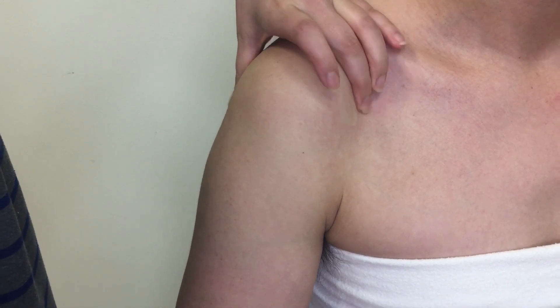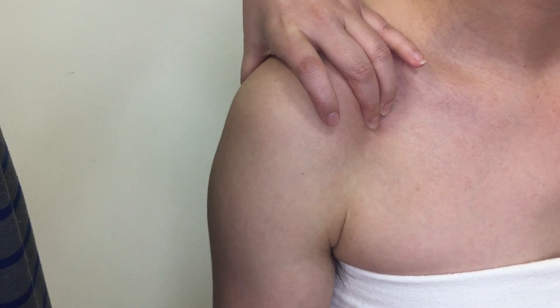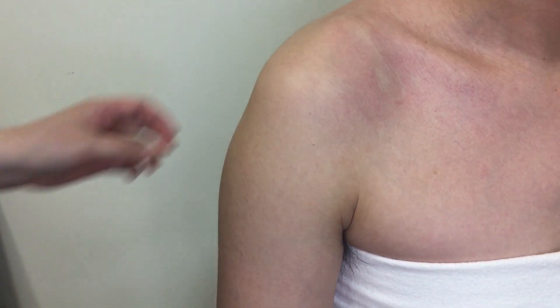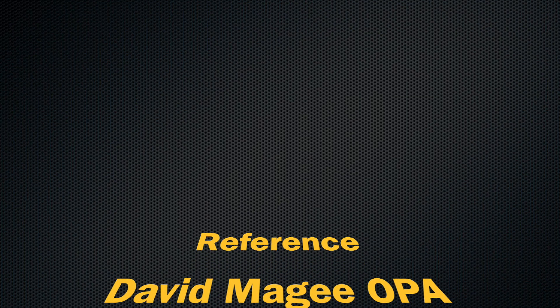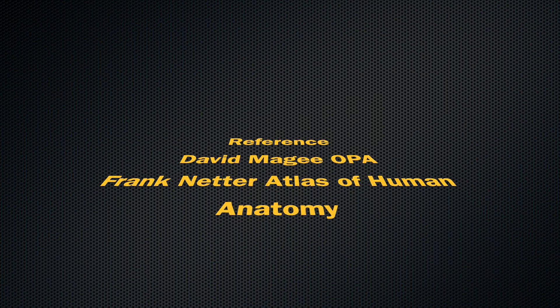Be careful to move the arm into only medial and lateral rotation. If you move the arm into abduction with the rotation, even though you are on the coracoid process, you may feel rotatory movement of the bony landmark. This was the palpation of the bony landmarks on the scapula. Thank you for watching.